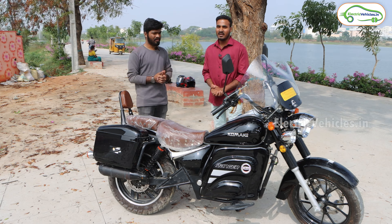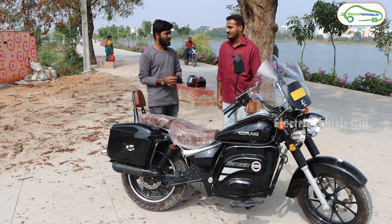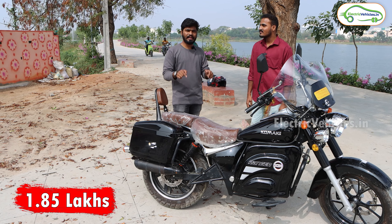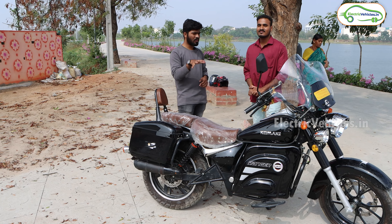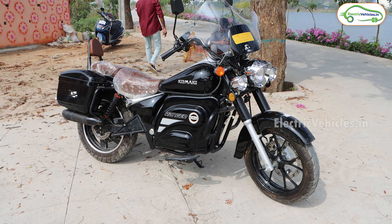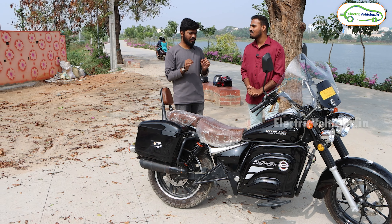Please introduce yourself to our audience. I'm working as an analyst. I recently got this electric bike mainly to promote the EV industry — as an investor, I feel it's my responsibility to encourage electric vehicles. The ex-showroom cost of this Komaki Ranger is 1.85 lakh rupees, and here in Hyderabad the on-road cost is 2.2 lakh rupees. I invested around two lakh twenty thousand rupees mainly to promote the EV segment.